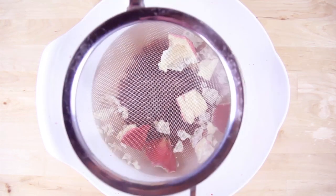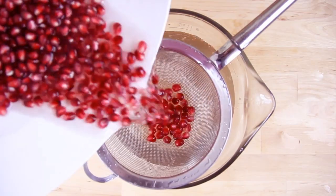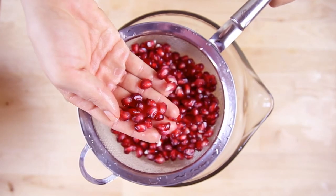Once you've gotten the seeds off of all the pieces, use a fine mesh strainer — smaller than mine if you can find one — and scoop out all of the flesh, the white stuff. You're going to strain your arils, your pomegranate seeds, into another bowl and you are done.